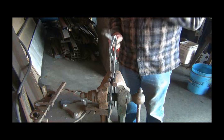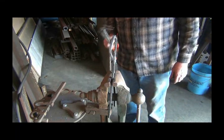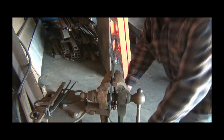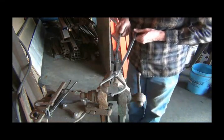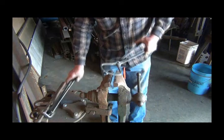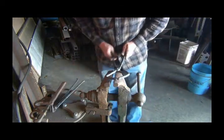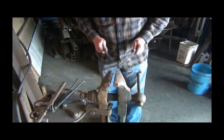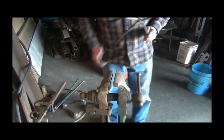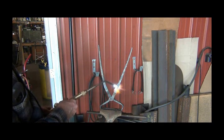I forgot to turn the camera on, but what I did was I adjusted these so more of the round part of that knob will be contacting the hammer that you're working on. I think that's about what I want right there. These scrolling tongs here that I got at Quad Steed are really coming in handy - they've got FFF stamped in them. I like the looks of that.